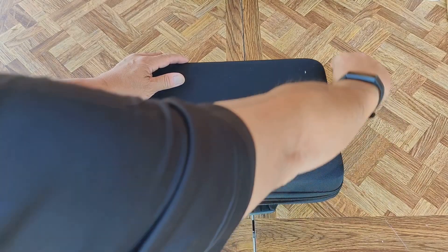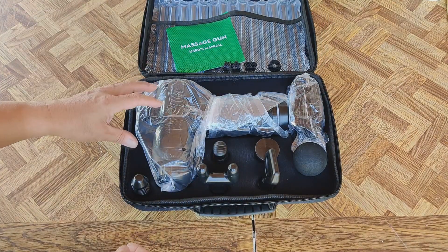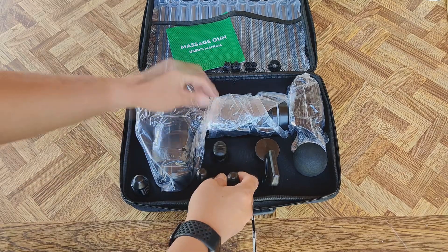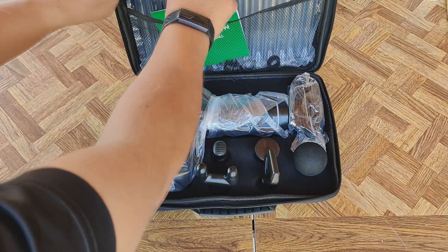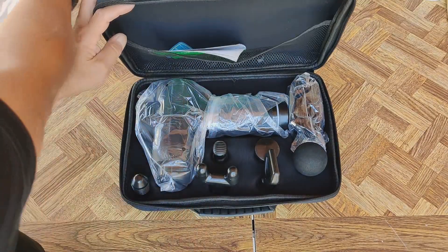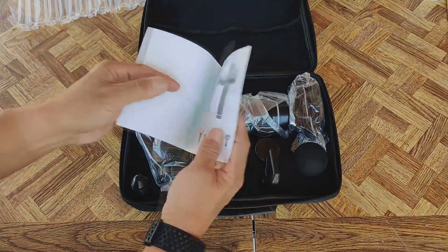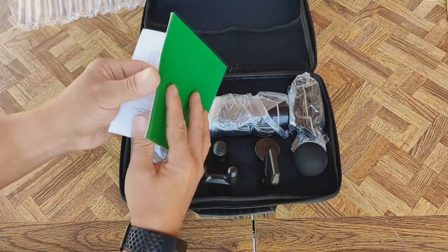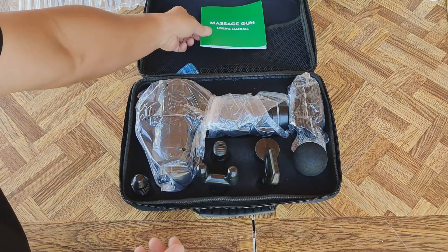Let's see what we have inside. It didn't even come with a name. These are brandless items that you see a lot on Amazon these days. Simple, really simple instruction manual.